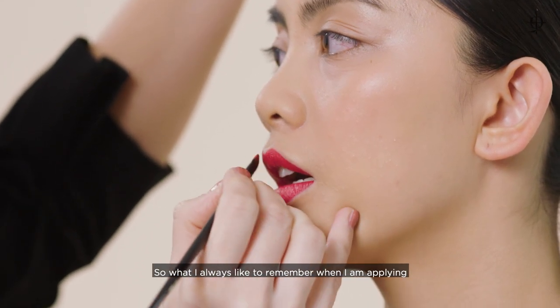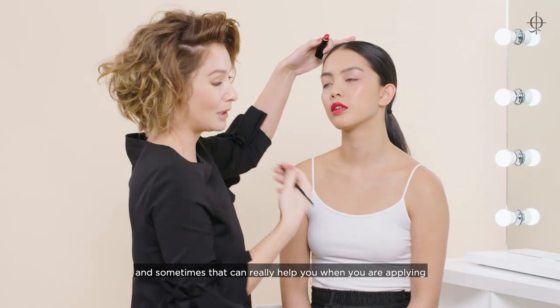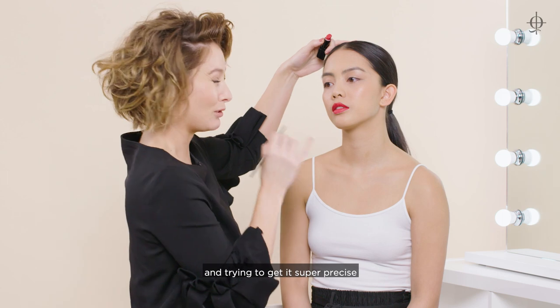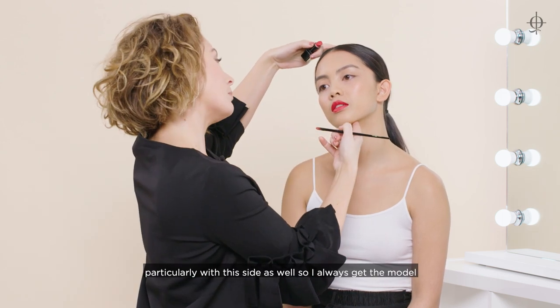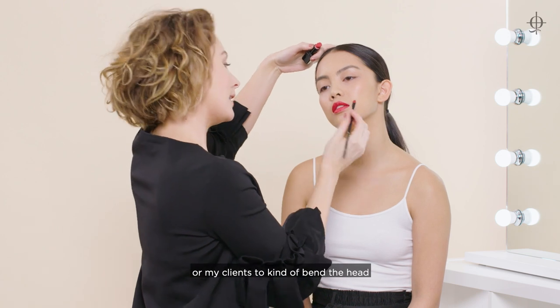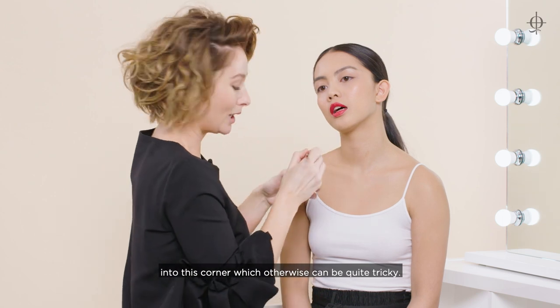Something I always like to remember when applying lipstick on somebody is that the head can move, and sometimes that can really help when you're trying to get it super precise. Particularly with this side, I always get the model or my clients to bend their head, and that allows you to get right into this corner which otherwise can be quite tricky.